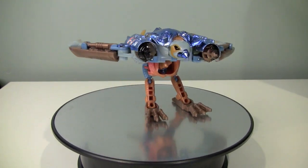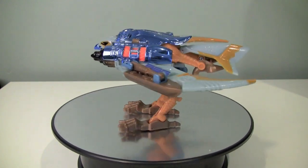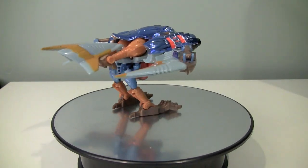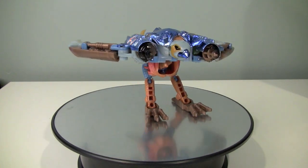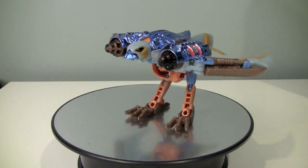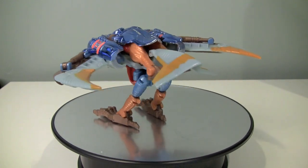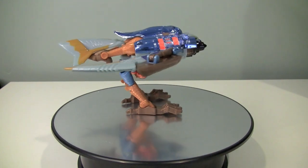Unfortunately, all of those instructions are somewhere else — I thought I'd grab them, but I didn't. As you can see, the coloring on this figure is interesting. We do retain some of the original brown and gold from Airazor's Hawk Mode, but we lose a little bit of that for this weird light blue, metallic sky blue, and this gray and yellow.